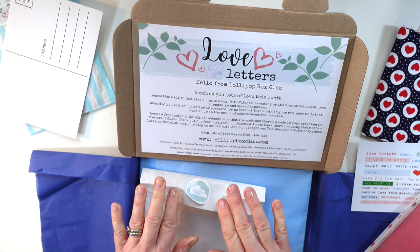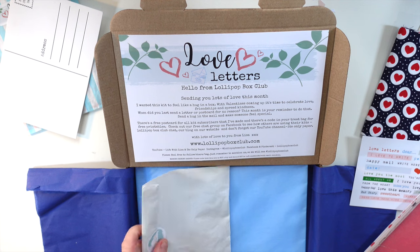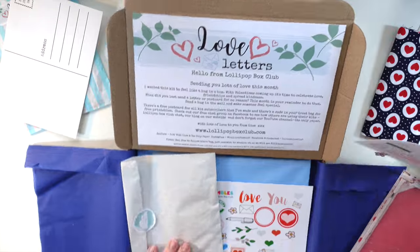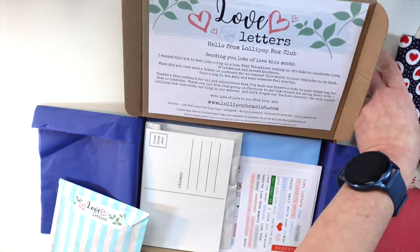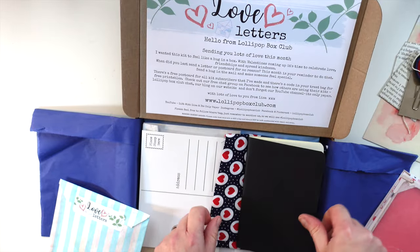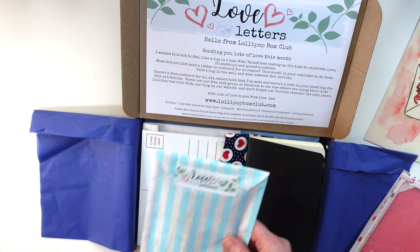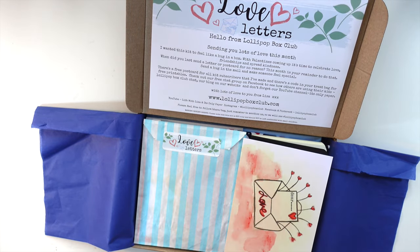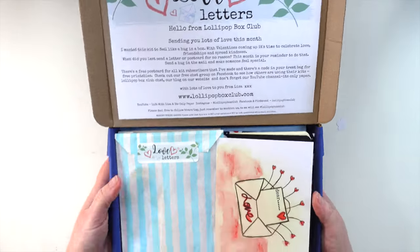I'm itching to get creating again. I'll leave the link down below if you want to check out the kit and if you fancy having a play, or to look at my Patreon as well. All the links are down below. We have crafty Zooms every month, a Happy Mail swap taking place in February — go and check that out. All those bits and pieces in the group are free; Patreon starts at just £1.99 a month.